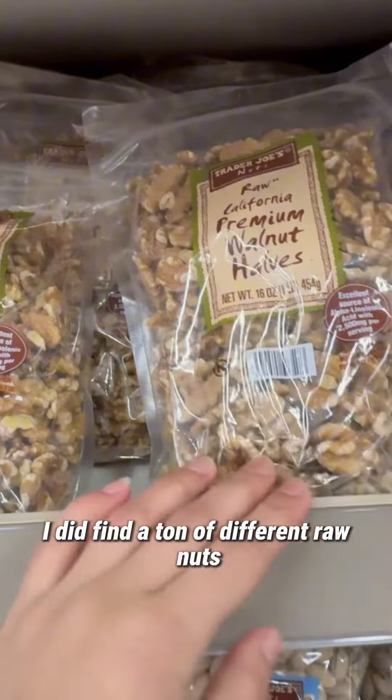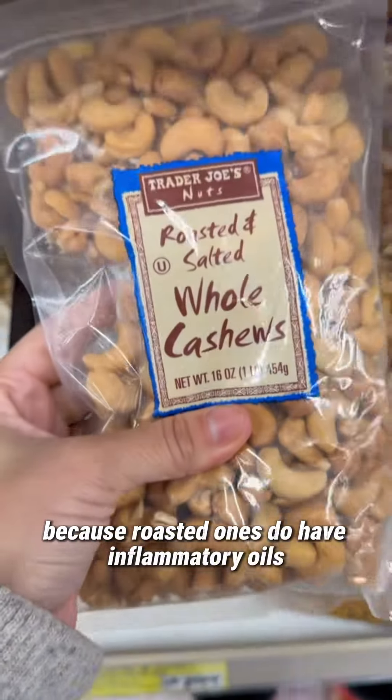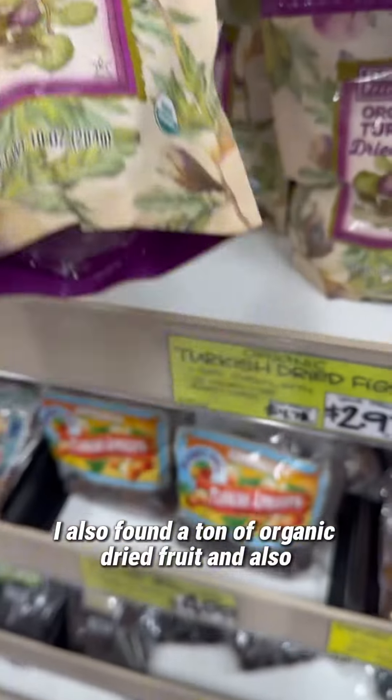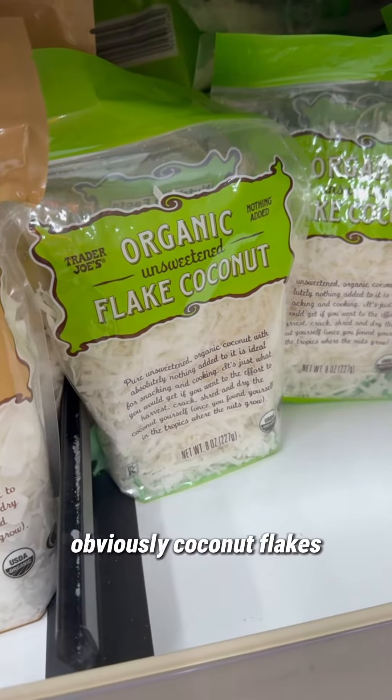I found a ton of different raw nuts, but just be careful because roasted ones do have inflammatory oils. I also found a ton of organic dried fruit and obviously coconut flakes as well.